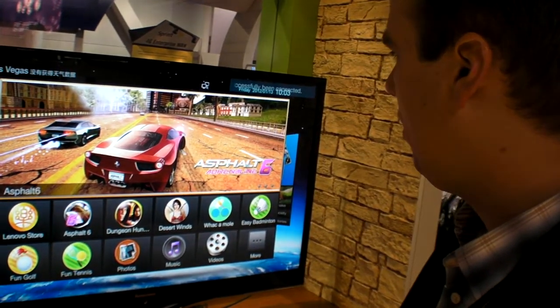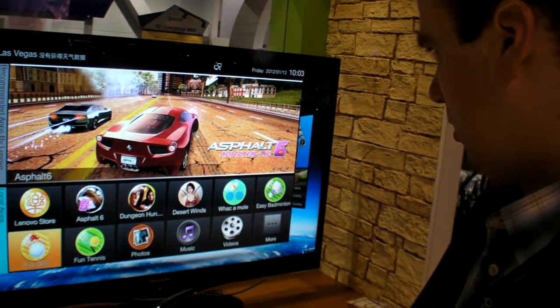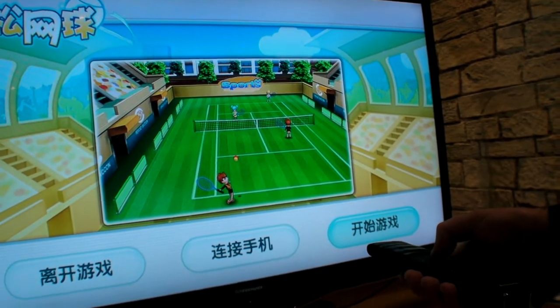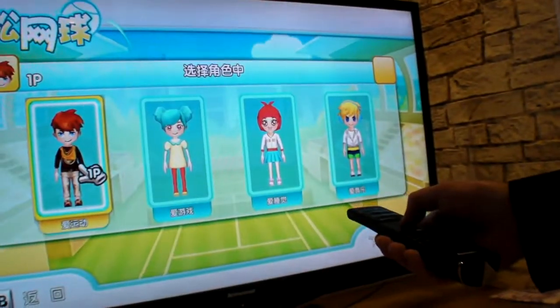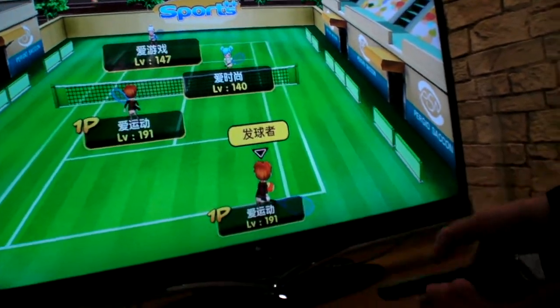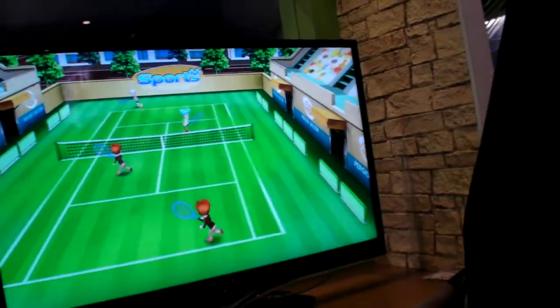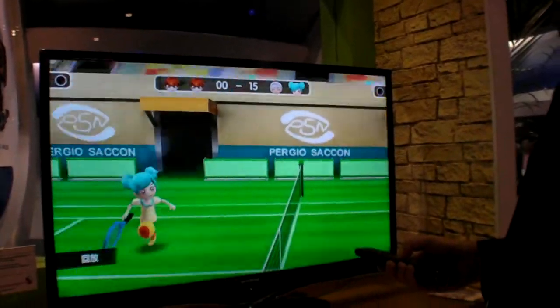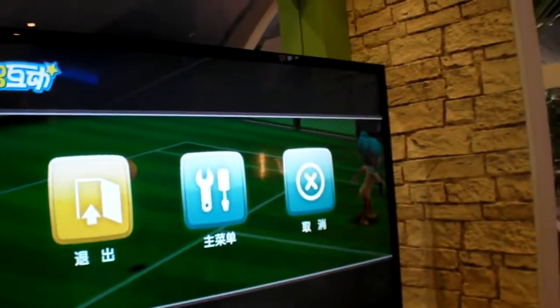A gaming example is demonstrated on the Lenovo TV — a game that may remind viewers of titles seen on game consoles, playable with a motion remote. Qualcomm is working with several partners and hopes to share more information about upcoming Snapdragon-powered TVs and set-top boxes soon.